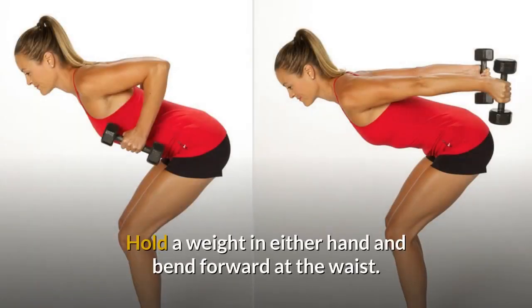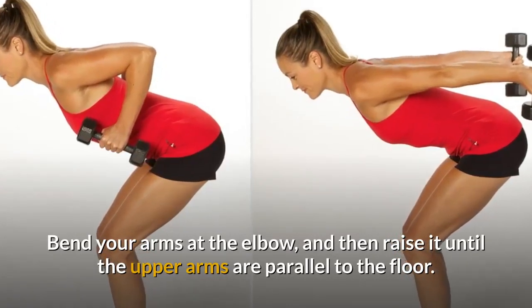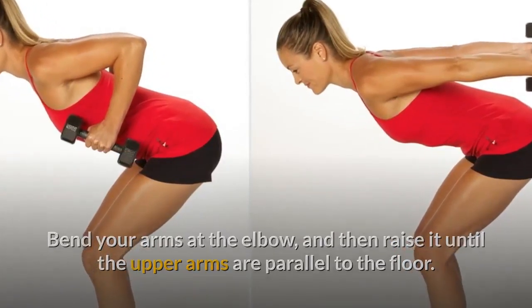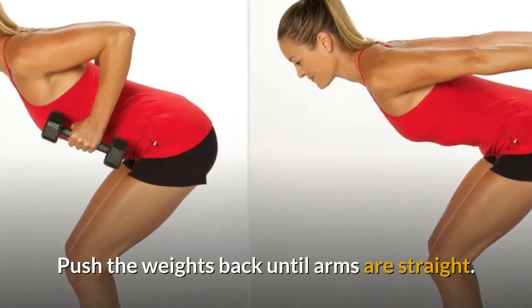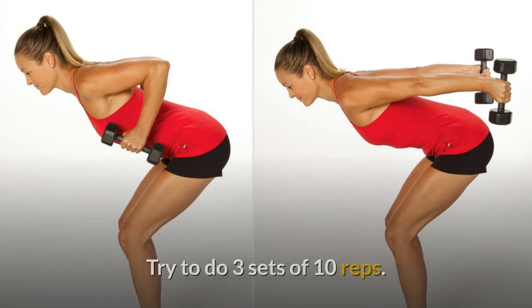Exercise 1: Kickbacks. Hold a weight in either hand and bend forward at the waist. Bend your arms at the elbow and then raise them until the upper arms are parallel to the floor. Push the weights back until arms are straight. You can then rotate until your arms face up. Try to do three sets of 10 reps.